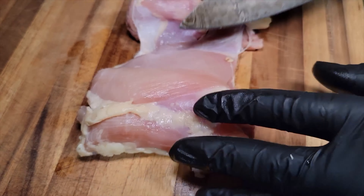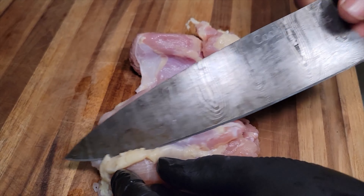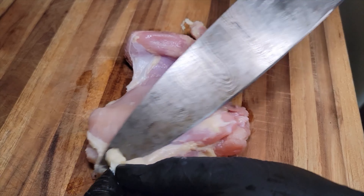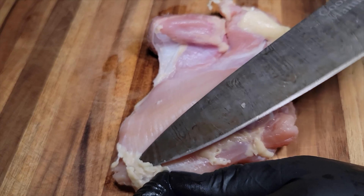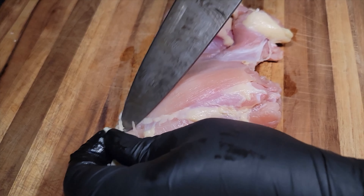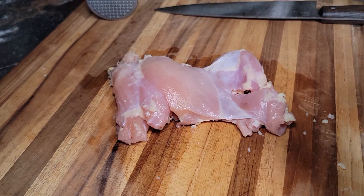Welcome to my channel. Today we're going to be making an absolutely delicious bourbon chicken recipe. I know you probably see a lot of ingredients in that description, but don't be alarmed — it's very simple. I'm going to show you just how easy it is. Now let's go to our ingredients.